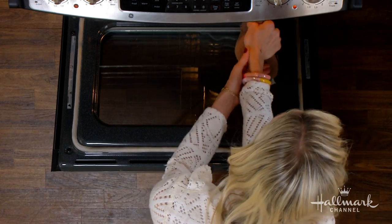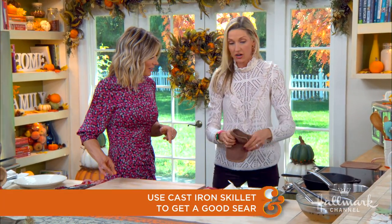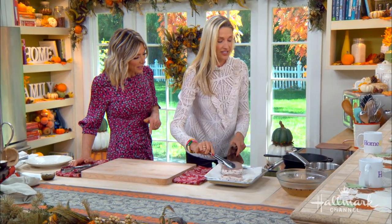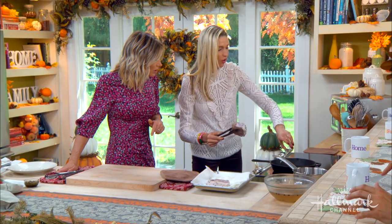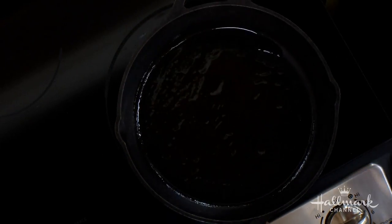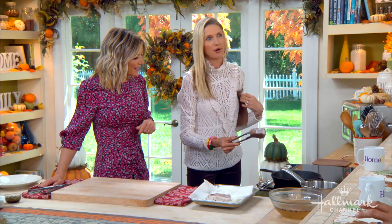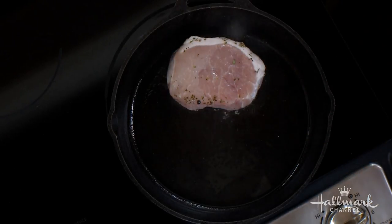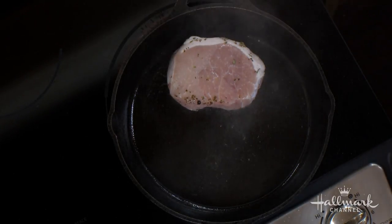The key to getting the cast iron skillet piping hot is putting it in the oven first — that is the trick. We also have some high heat here. We're going to take those tongs, and you want to hear a serious sizzle. Wait — we've got to put the oil in first. High heat oil, just a little bit. We don't even need too much oil, but that is going to help give it that nice glaze. And you guys, be safe — get a pot holder, because you do not want that cast iron burn.